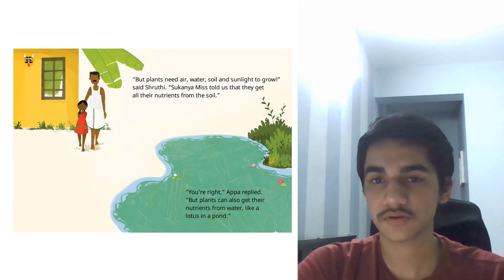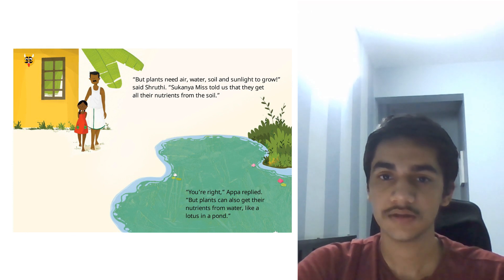The plants need air, water, soil and sunlight to grow, said Shruti. Some scientists told us that they get all their nutrients from the soil. You're right, Appa replied. The plants can also get their nutrients from water, like a lotus in a pond.